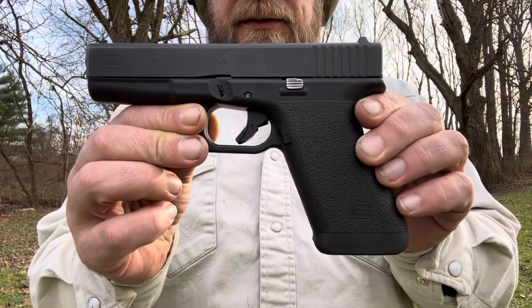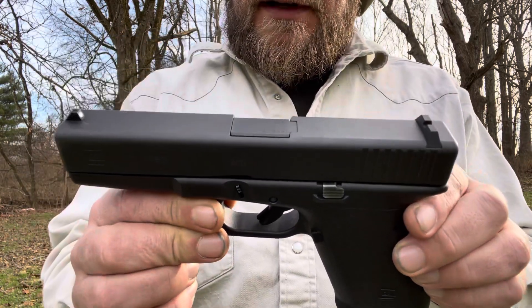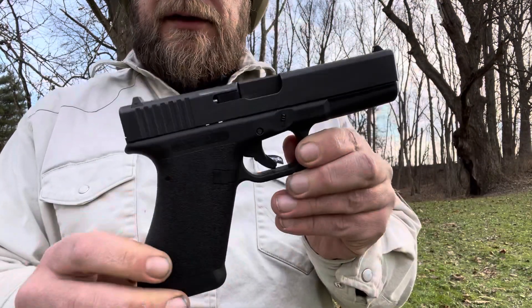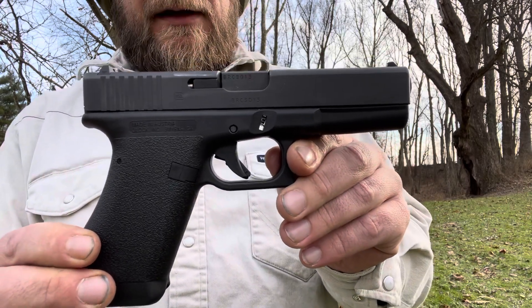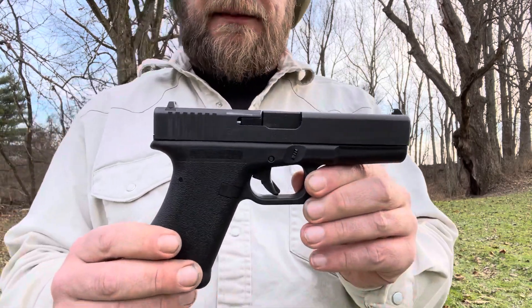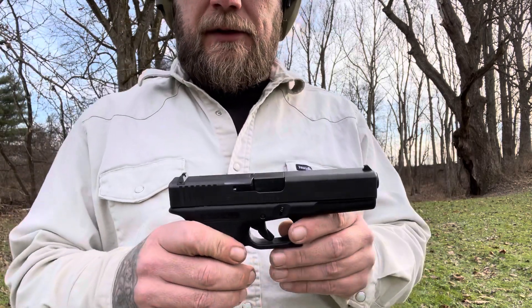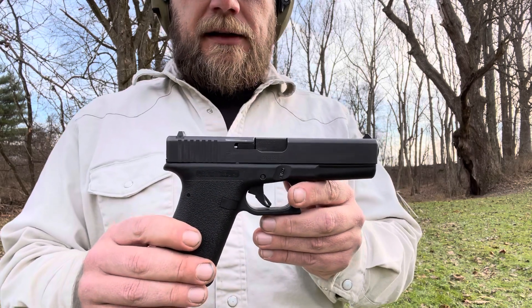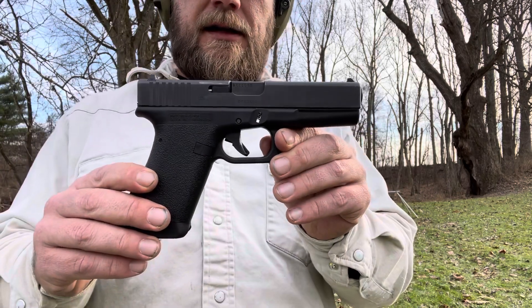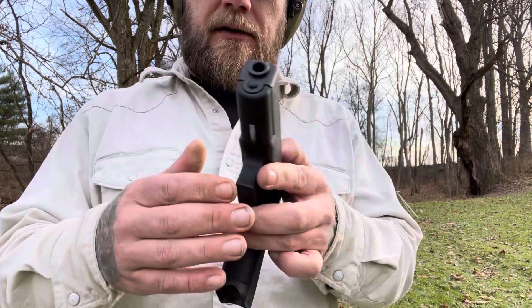In 1980, the Austrian Army decided they needed to replace their old P38s they'd been using for a long time, so they put out contracts for people to make a new pistol for their military. And Gaston Glock had never made any guns before — he wasn't really a gun guy. He made mold-injected parts; he was a big pioneer with polymers and worked on vacuum cleaner parts and things like that. But he decided that he could make a gun, and this is pretty much what he came up with. In 1981 and 1982 it was adopted by the Austrian Army and they called it the Glock P80.